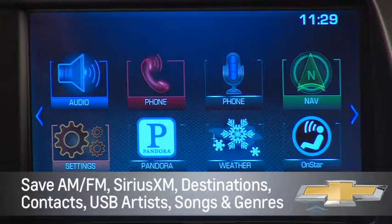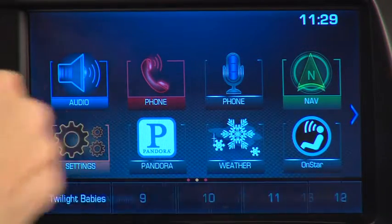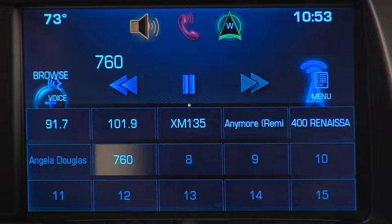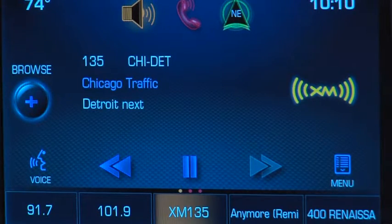To see a partial list of your favorites, press the arrow on the bottom right of the screen, then swipe the list sideward to see more. To see even more of your favorites, swipe upward from the partial list. Or you can use the favorites paddle at the back of the steering wheel on the left side to cycle through your favorites.